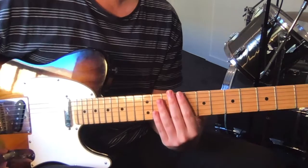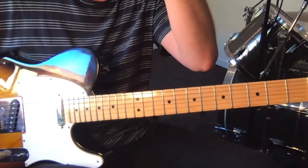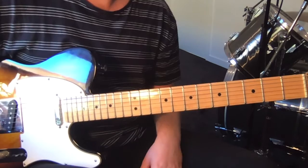So one guitar part, it's pretty funky, using a pick. There are a few sections to this: there's the intro riff, there's the chorus, there's verses, the bridge, and there are a couple of variations in each — the ending of each verse — but I'll talk through them as we go. It starts off with the intro riff.